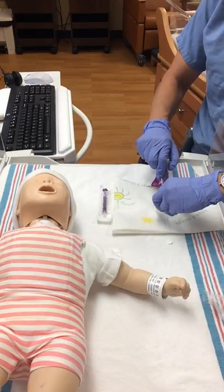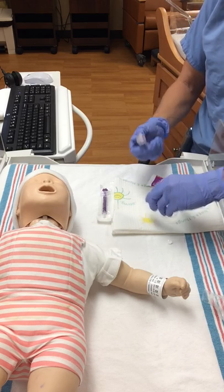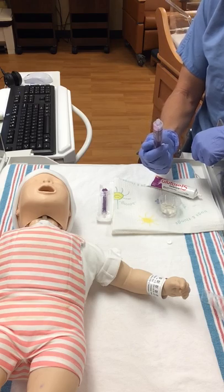For this baby, the appropriate dose is going to be one and a half milliliters of glucose gel. I have my one and a half milliliters of glucose gel, and I'm going to put it into the buccal cavity a half a milliliter at a time.